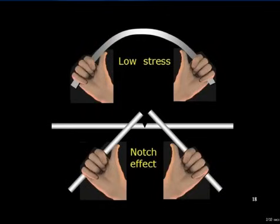A notch concentrates all the applied force at one point, producing high local stress. The notch acts as a stress riser.